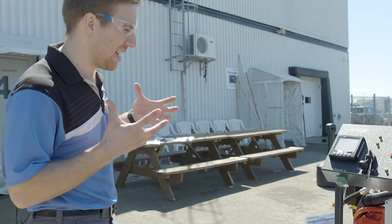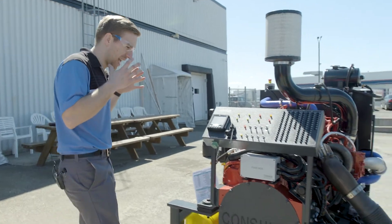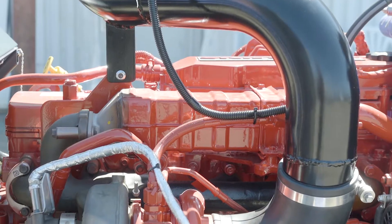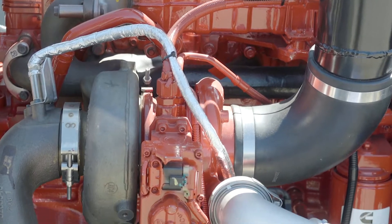So what does EPA 2017 standard mean? It means this engine has all the latest and greatest technology for engine performance. We're running with a common rail system, we've got a cooled EGR, and we've got a variable geometry turbocharger.